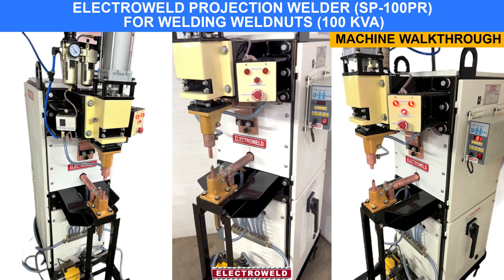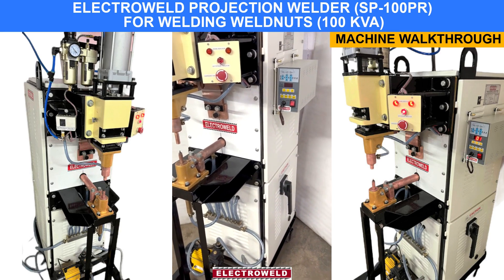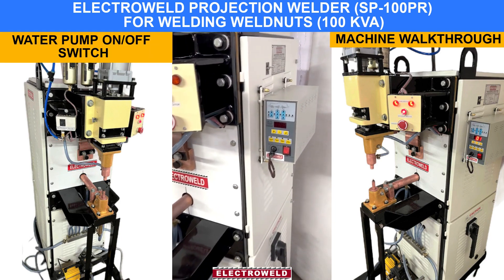This is an Electrowell brand 100kVA spot pump position welder for welding 4 to 5 diameter nuts on MS components. We will show you the parts.